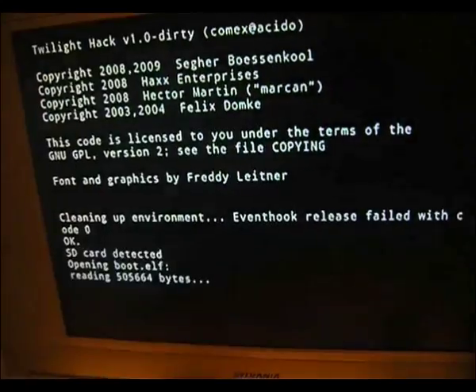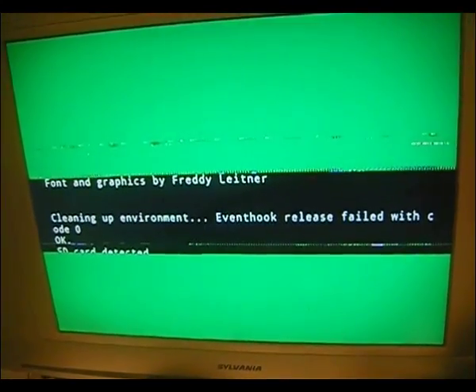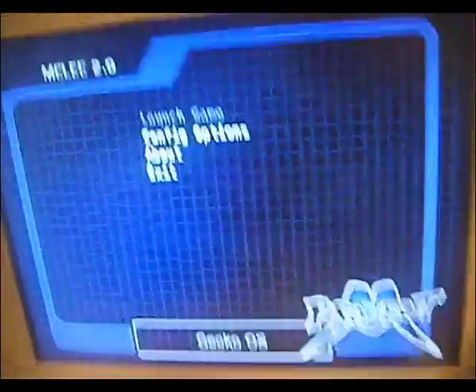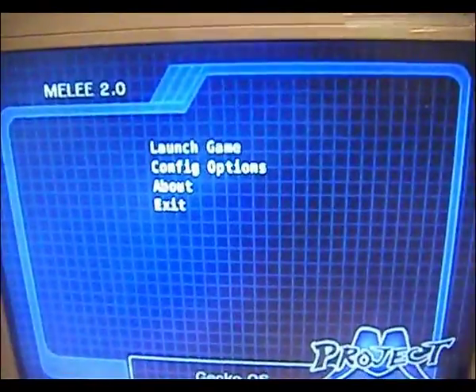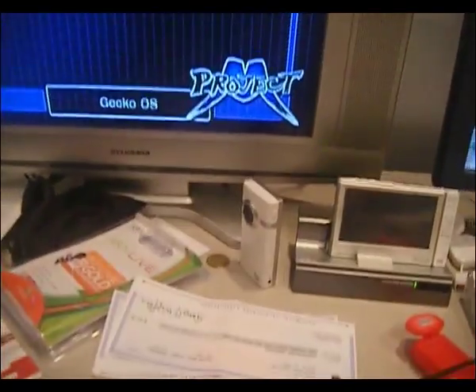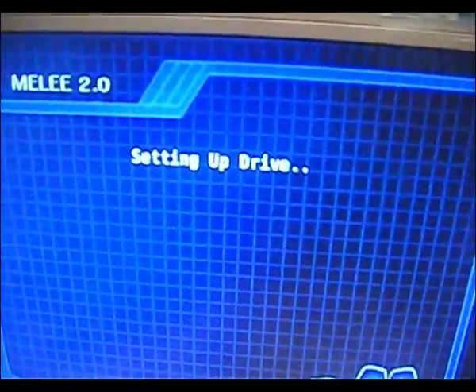This is where the magic happens. The screen kind of goes crazy, but it's okay — don't freak out, that's actually what's supposed to happen. Then the screen comes up saying Melee 2.0. You can go to Configuration Options, but you don't have to touch that. You can only use the D-pad at this point. Then you hit A on Launch Game and it sets up the drive.